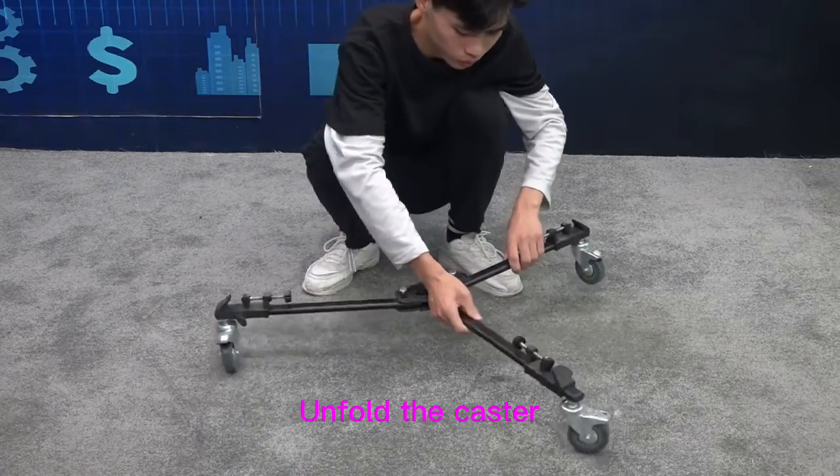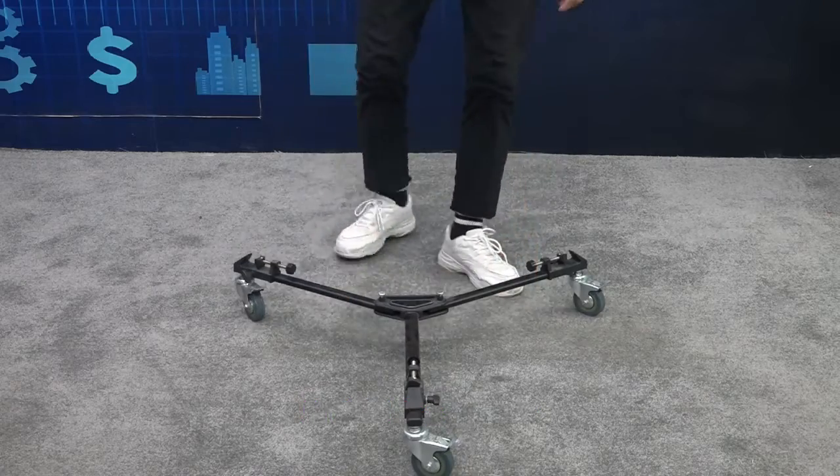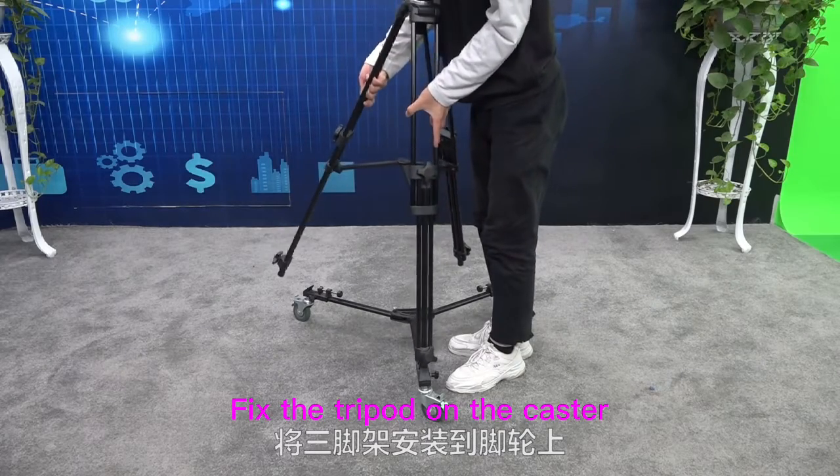Unfold the caster. Fix the tripod on the caster.